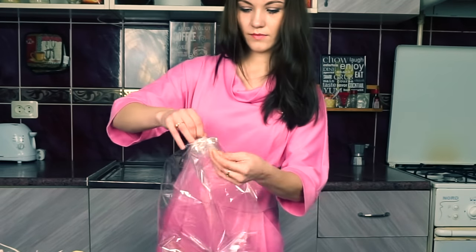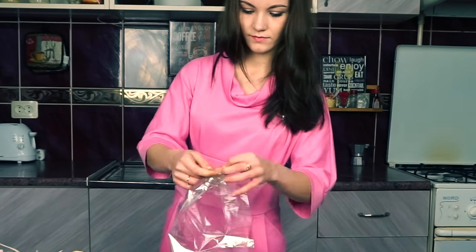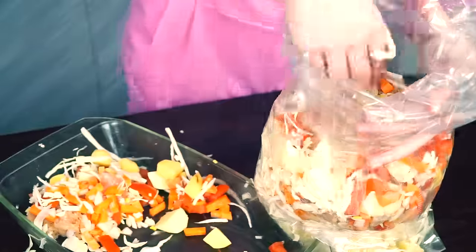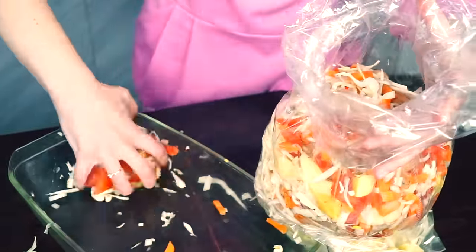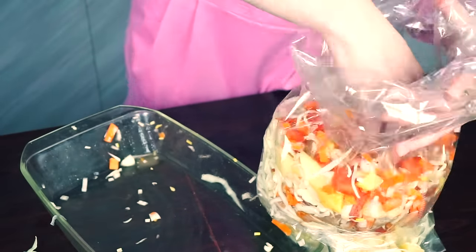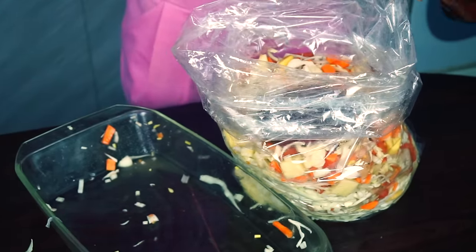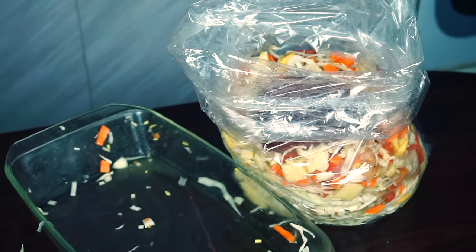Now we need to transfer all of it into one big baking sleeve. Add 3 tablespoons of tomato paste and 2 tablespoons of olive oil.